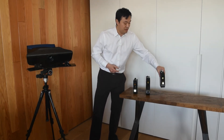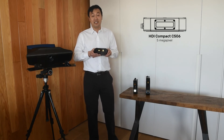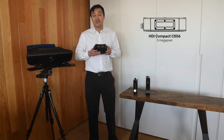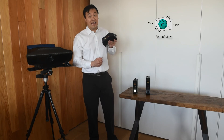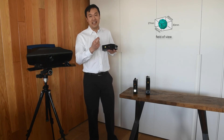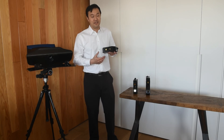Finally, we come to the C506 unit. This is our macro scanner. It is five megapixels at six centimeters diagonal, so it's actually a smaller field of view than the other two units but higher resolution. This enables you to capture small objects with a lot of clarity and accuracy.